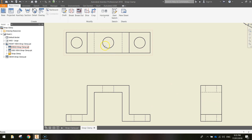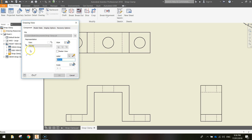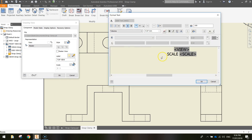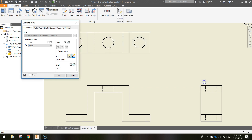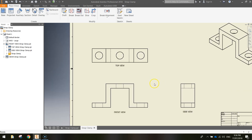For the top view: double-click the red border, change the label to TOP VIEW, turn visibility on with the light bulb, click the pencil to edit, delete Scale, highlight the word View, set the font size to 6.1 mm, and click OK twice. All orthographic view labels are now sorted.